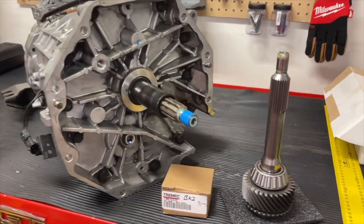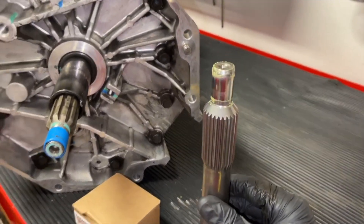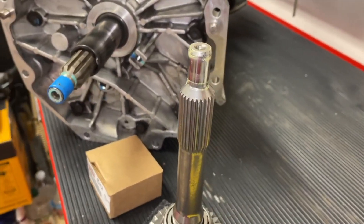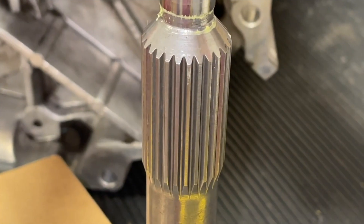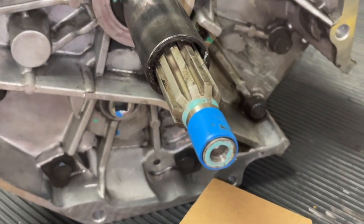Hey guys, Danny Johnson here. Today I want to talk about the 26 spline input shaft upgrade for the 2003-2004 Cobras with the T56 transmission. The 26 spline refers to how many teeth or splines there are on the shaft. From the factory there are 10, and the aftermarket one is 26 spline.